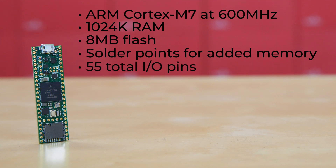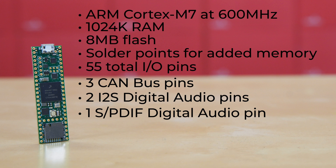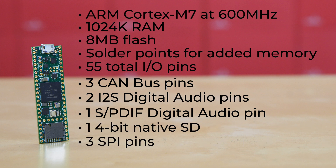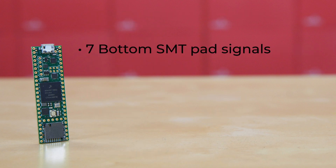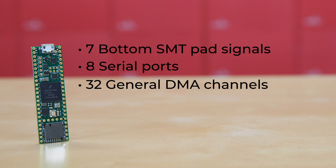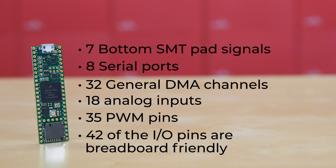There are 55 total I/O pins. Among them, there are three CAN bus pins, one of which offers CAN FD, two I2S digital audio pins, one SPDIF digital audio pin, one 4-bit native SD, plus three SPI pins, all with 16-word first-in-first-out. There are seven bottom SMT pad signals along with eight serial ports, 32 general DMA channels, 18 analog inputs, and 35 PWM pins. As laid out, 42 of the I/O pins are breadboard friendly.